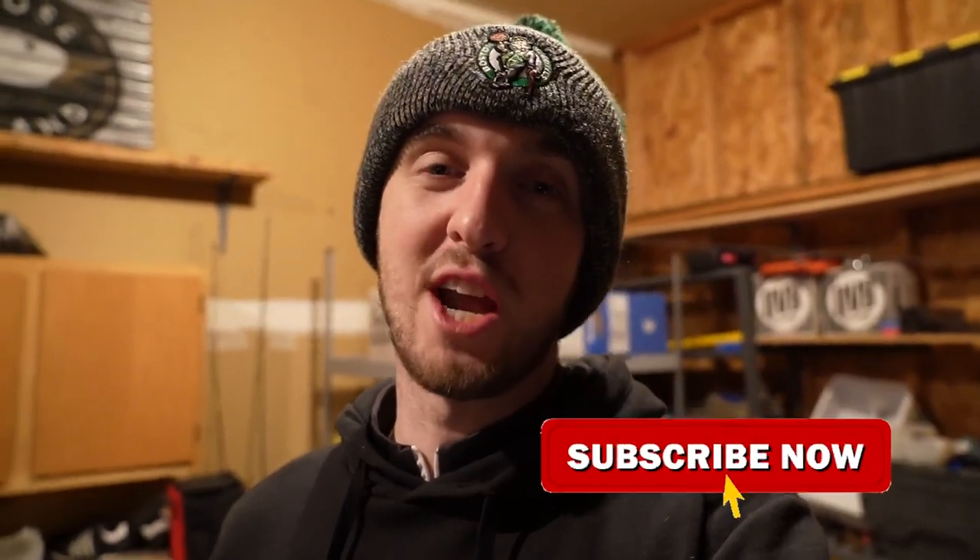As always guys, you know what to do. Comment down below what you think I'm going to shoot, and since you're down there, you might as well subscribe to the channel. But until then, let's see you guys at North Rock.